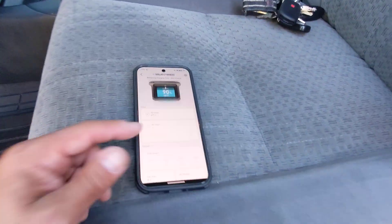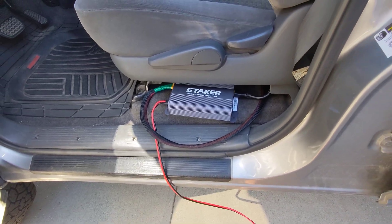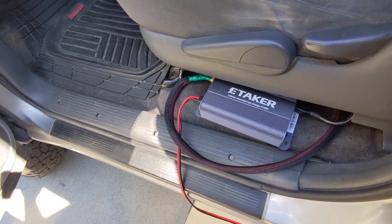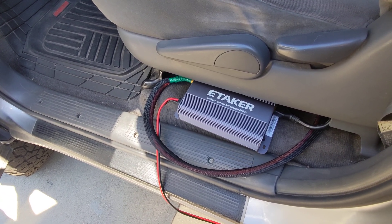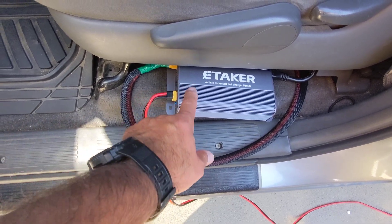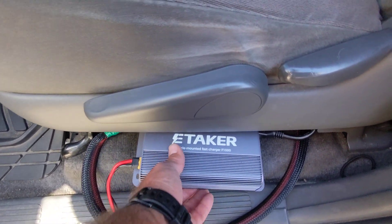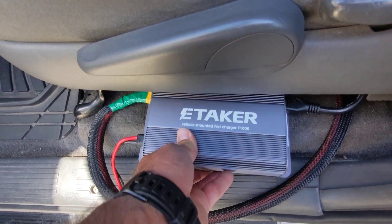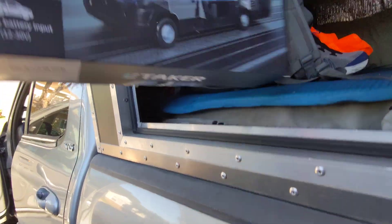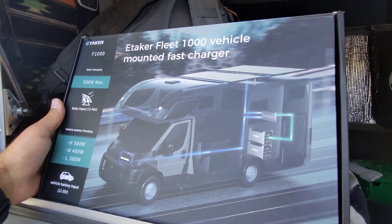The eTaker F1000 is going to be great for overlanding and camping. Park the truck, it'll get solar power through the day, and when we go do a trail or find a new campsite, it'll be pulling up to 500 watts from the vehicle battery plus up to 500 watts from solar. That's a huge benefit over competitors in the market. Thanks for watching — let me know if you have questions; there's plenty of information on their website, but I'm happy to help.